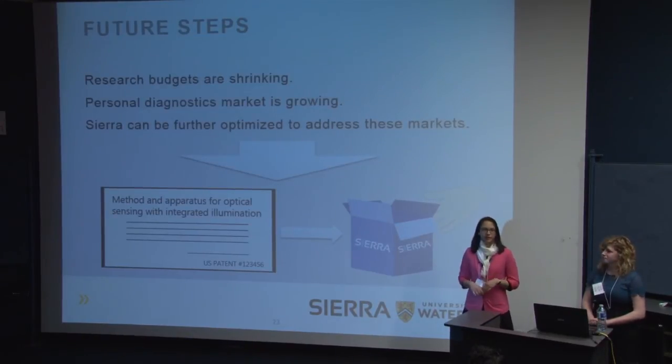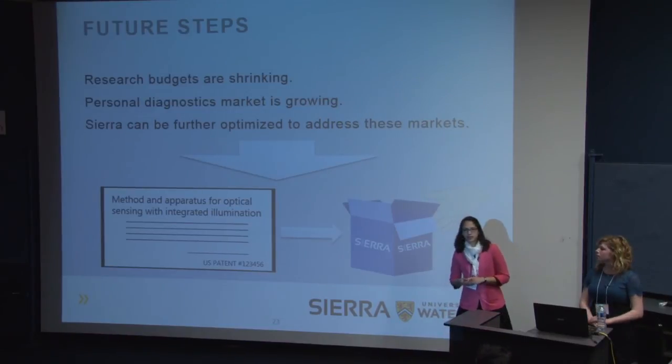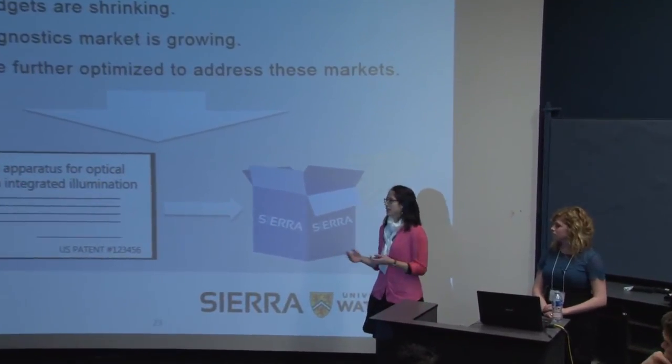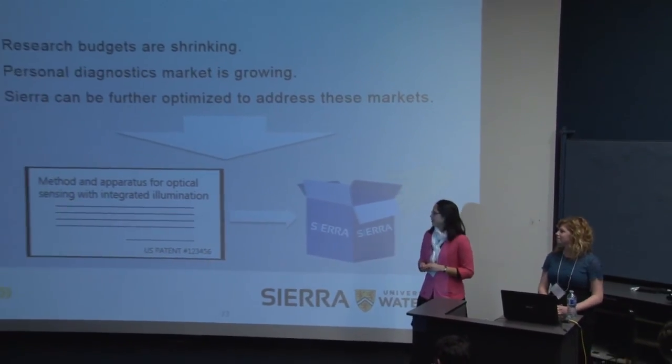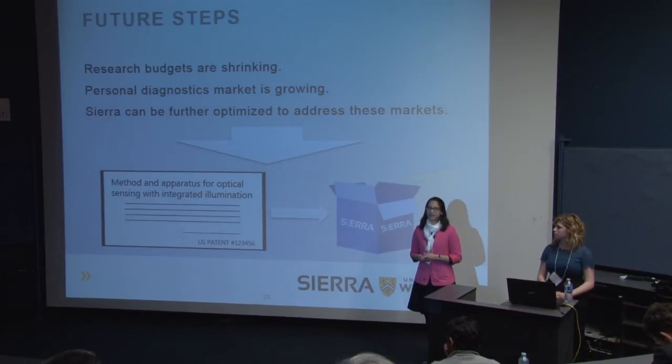That market report from 2012 mentioned two key market trends: research budgets are shrinking so researchers can't afford hundreds-of-thousands-of-dollars sensing equipment, and the personal diagnostic market is really taking off with the quantified self movement and at-home diagnostic tests becoming more common. Sierra's technology addresses both of these trends by being portable, extremely cost-effective, and extremely versatile. As of yesterday, we officially filed our provisional patent, and in partnership with Nikoya Life Sciences — who has been sponsoring us — we are working on developing this IP for commercial applications, hoping within the next year to complete IP development and see our project reach commercial success.